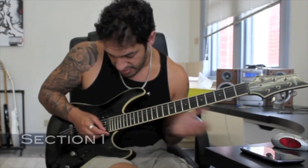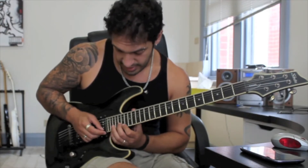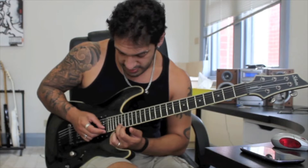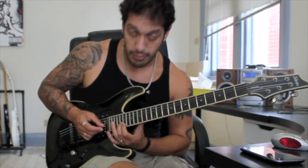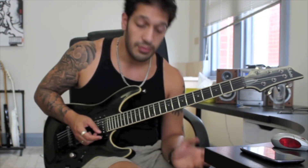Alright, so this first section is obviously going to be very sweepy, very arpeggio-y. Let's have a look at the first one. I'm going to start with a pull-off between 24 and 19 of the first string, then hit 20 of the second and 21 of the third. Then I reverse back to 20 of the second and 19 of the first. All the arpeggios are going to follow that kind of group of six with that double triplet — 1, 2, 3, 4, 5, 6 and so on.